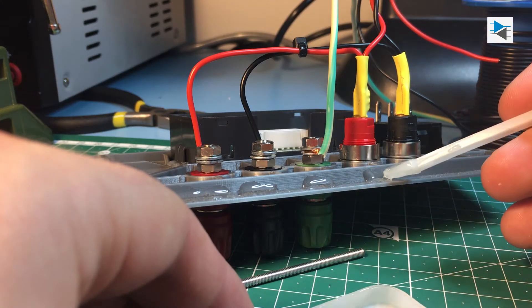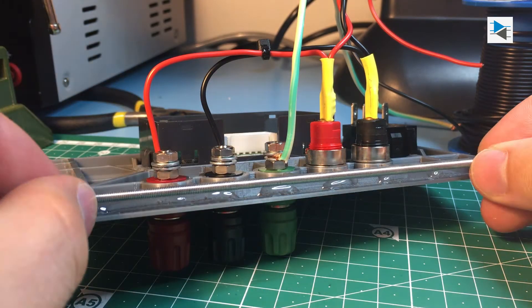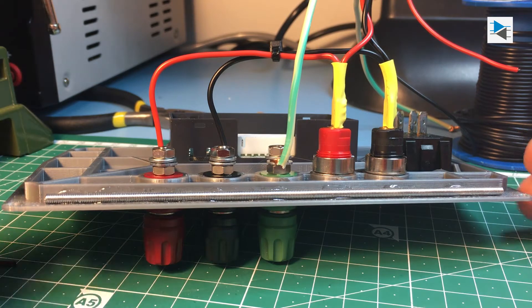To improve the rigidity of the front panel I glued on some M3 threaded rod that I had lying around using a bit of epoxy. This helps when plugging in more stubborn banana plugs.